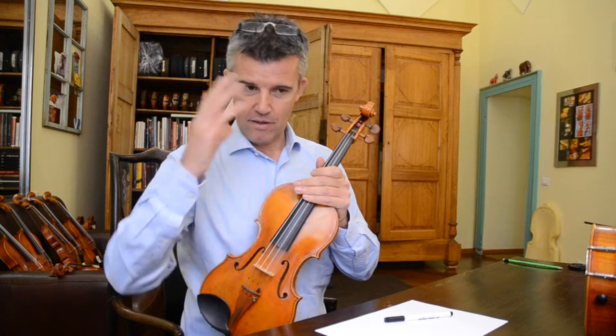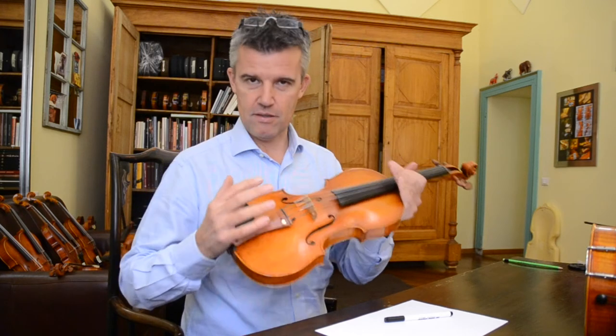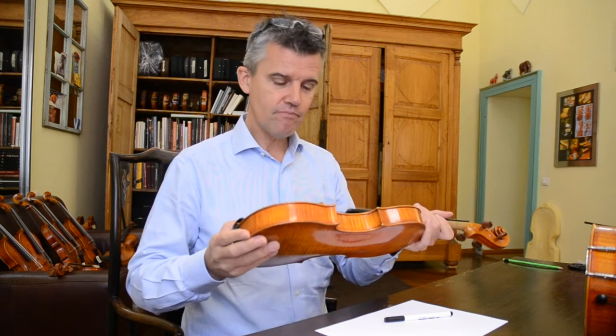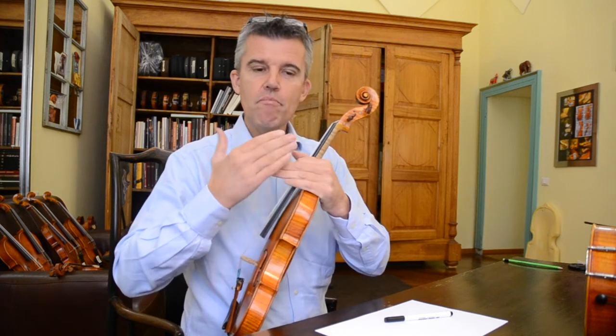Now, I'm certainly not a scientific researcher — I'm just a violin maker. But somehow I have my theory of how sound is transmitted and how you get the maximum out of your violin. It's a little bit, in my mind, like the transmission of temperature.